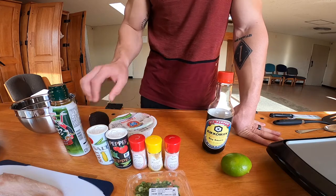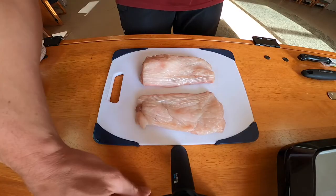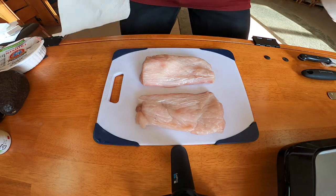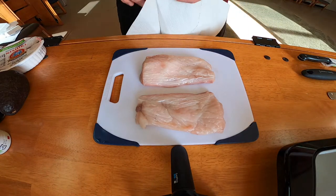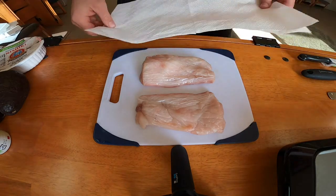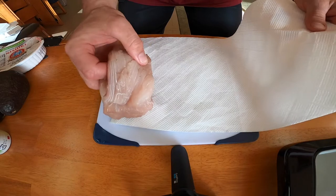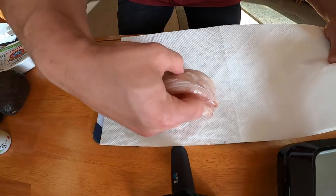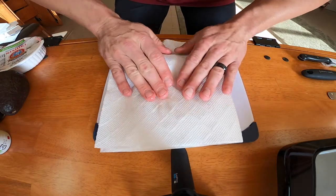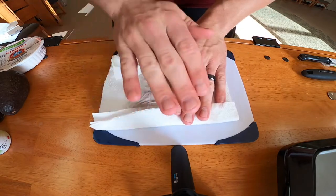We also have an avocado and some soy sauce just in case we need it. First things first, I'm going to clean up my two fillets. All I'm going to do is take four paper towels, fold them in half, get the fillets out and place them on the paper towel, and pat them dry. I like to leave them there while I'm prepping the powder.